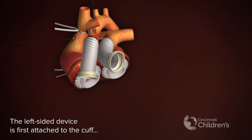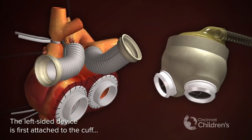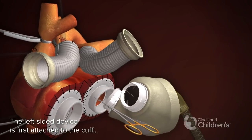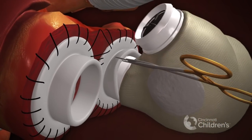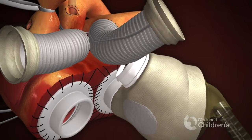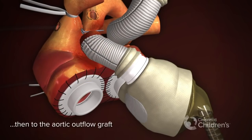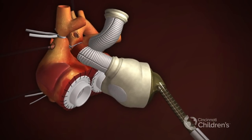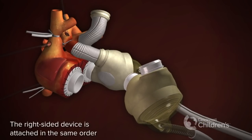The left-sided device is first attached to the cuff with the assistance of needle drivers at 10 and 2 o'clock. Then the aortic outflow graft is positioned over the outflow cap. The right-sided device is attached in the same order.